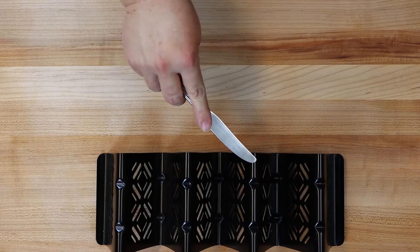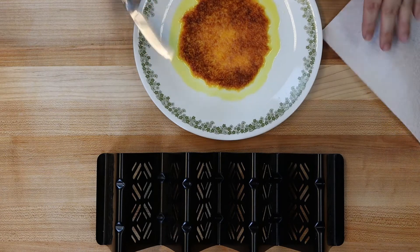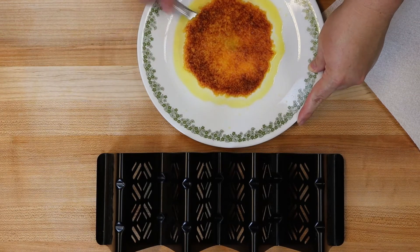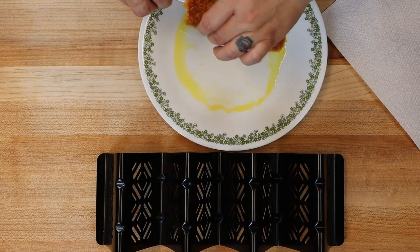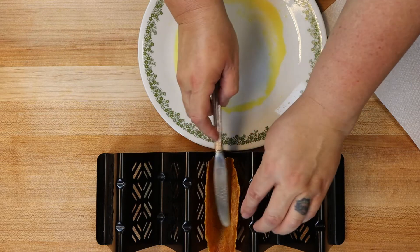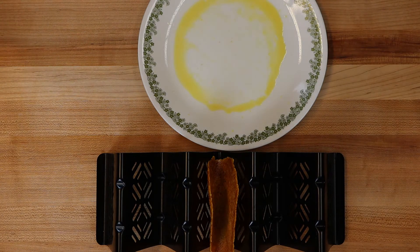I got this cute little taco mold thing at Home Goods — it's a TJ Maxx store. We've got to work quickly. Here's the finished cooked item. I just take a butter knife and scrape it up, and drape it over. It's still a little warm but I can touch it. I just put it down in here. And there's your taco. I'm going to do a couple more and then I'll show you them filled and we'll taste them.